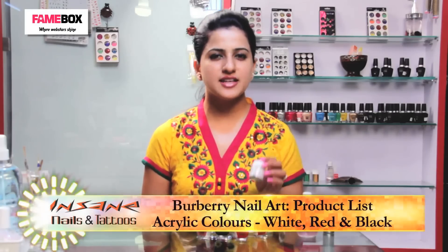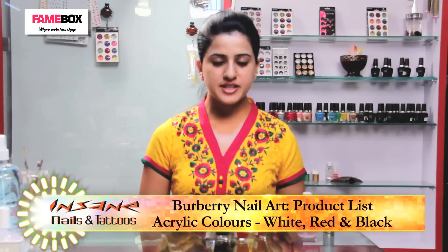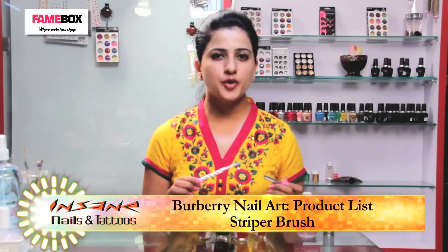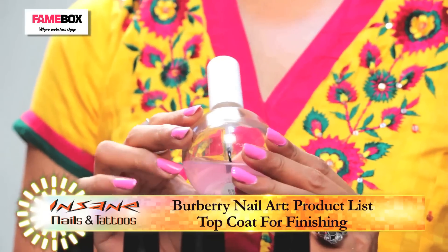The next products we are going to use for Burberry nail art are a white acrylic color, a red and a black. To give detailing to the Burberry design, I am going to use a striper pen, and the finishing coat with the star top coat.